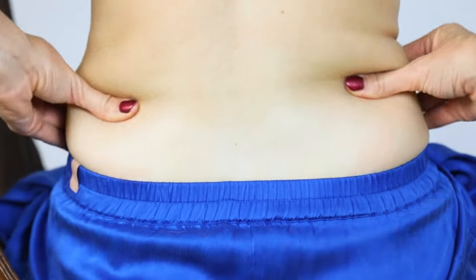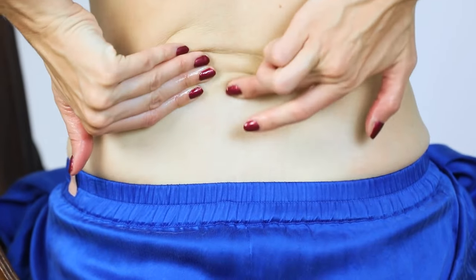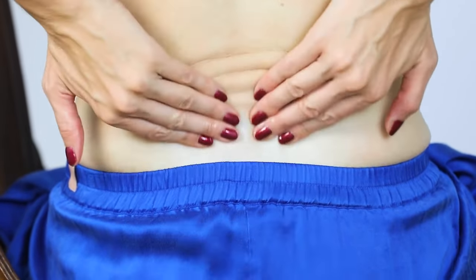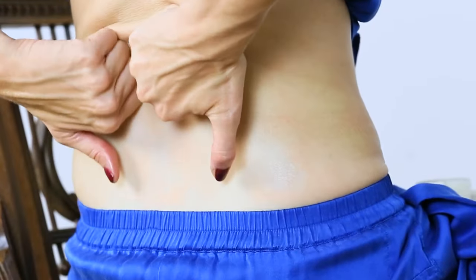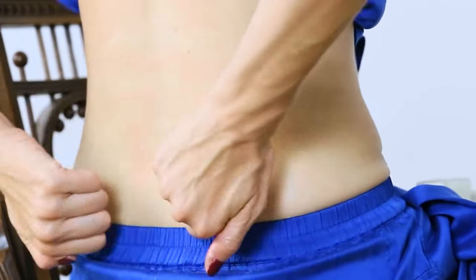Next, we're going to move upward along the erector spinae muscles — alongside the spine in the center, on either side — with an upward motion. You can use your fingers or your knuckles, which feels really good too. Experiment a little bit and find what feels good.